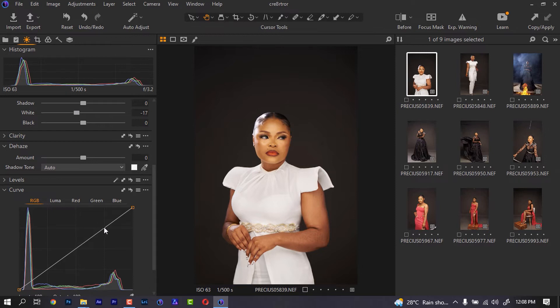I'm going to use my RGB curve first and just increase the highlights then bring the shadows down. You can check out a before and after — if you don't know where the before and after is, you can use this option here. This is Capture One 22. As you can see the image has more contrast now.